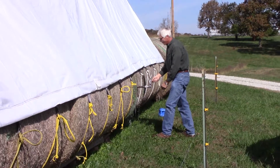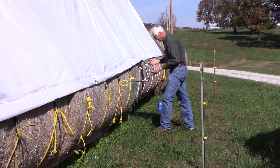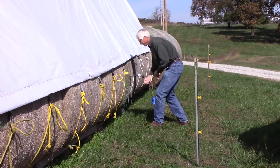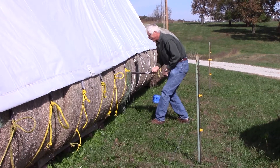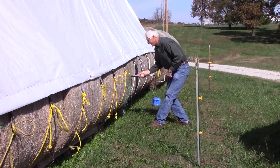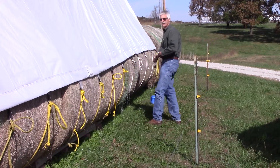Some bales are harder to core than others, and sometimes you'll hit a spot that's very hard to get through. Go in as far as you can and then pull out. That's why it's important to sample a variety of bales so you get a good cross section of the hay that's in all of them.